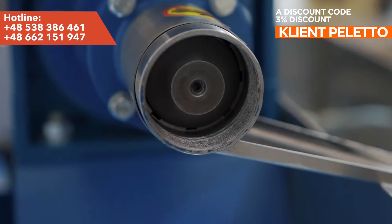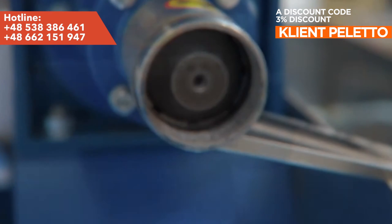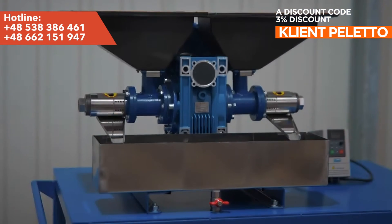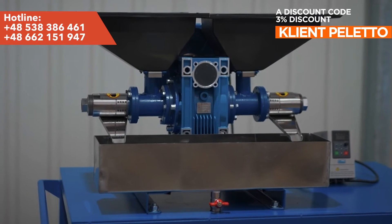Seeds are loaded into hoppers and then scattered through an adjustable gate slot into the screw chambers. The video shows the launch of an oil press for sunflower seeds.